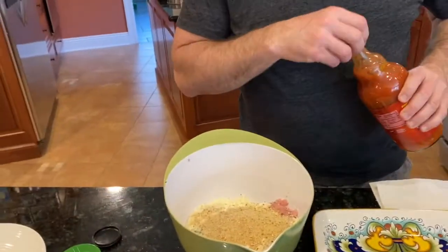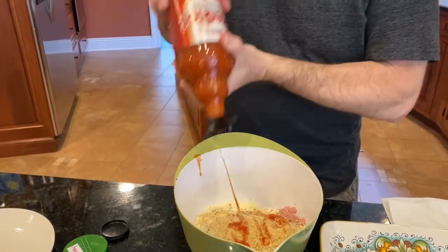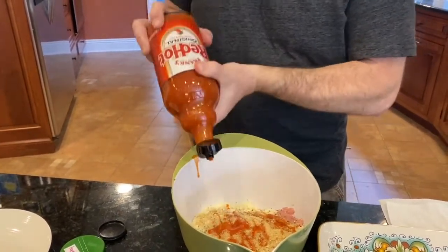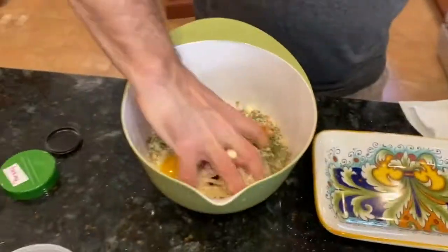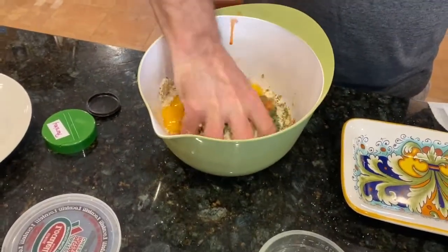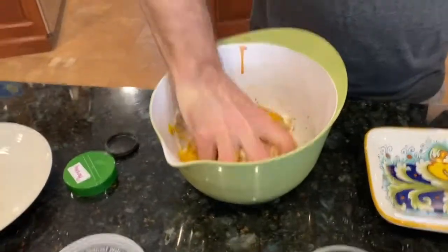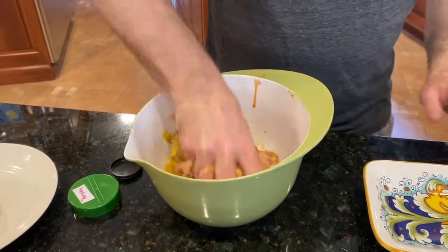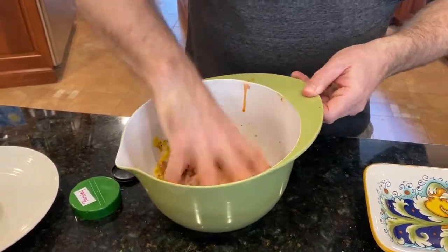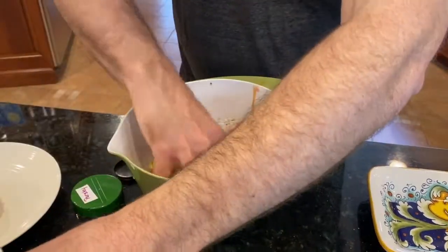The only extra ingredient I'm adding is hot sauce, since these are supposed to be spicy — so we're going to throw some hot sauce in. There's no clean way to do this. The breadcrumbs I always use are plain — I don't use seasoned; I like to season myself. And as you'll hear in many of my videos, I'm allergic to garlic, so seasoned breadcrumbs don't really work for me. Yes, an Italian allergic to garlic — I know, I know.